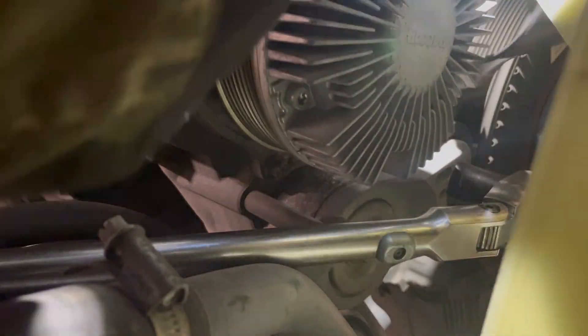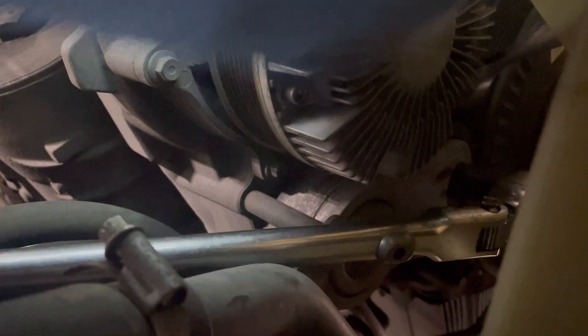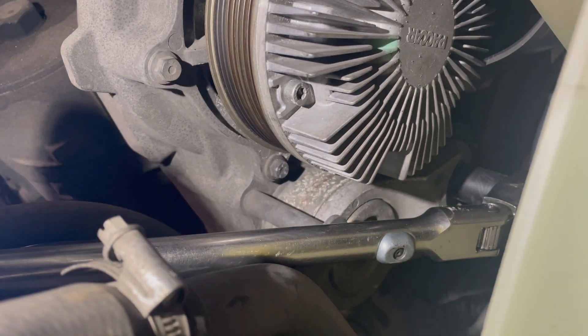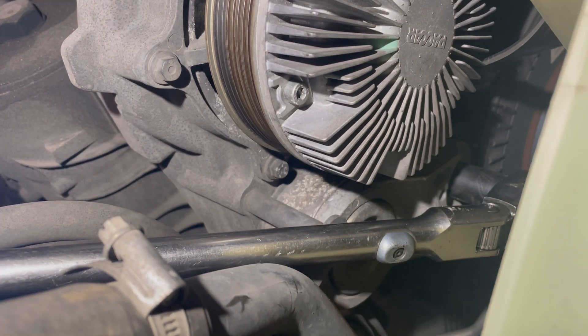There we go. You can draw a picture or whatever to see where everything goes, but I know how it goes. Yeah, that's the belt off - we're going to have to think about getting the tensioner now.